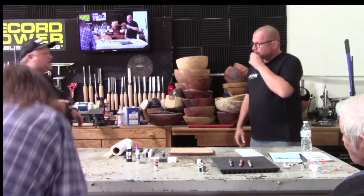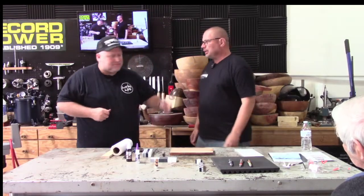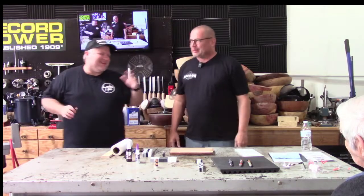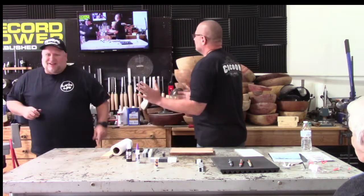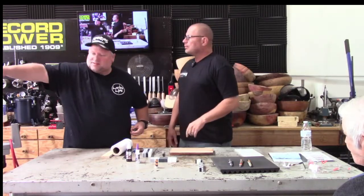We are going live. If you get a question, please repeat the question so we're online. She's going to remind me when I forget. Which camera am I talking to? That's your main one, and when you're working on the table it'll be this one.